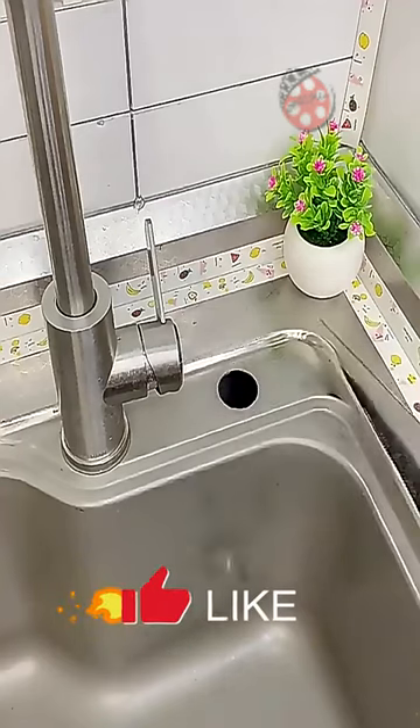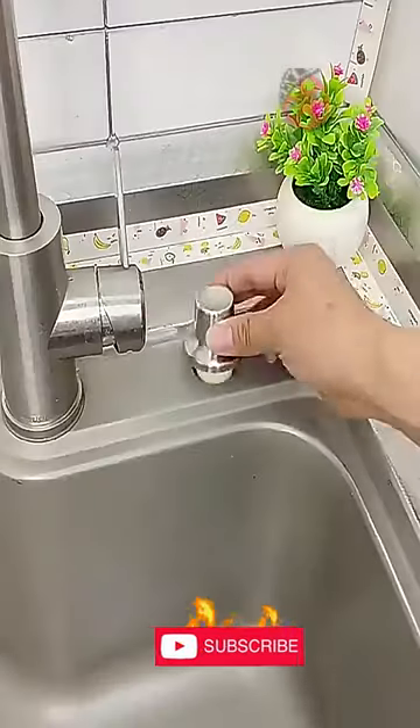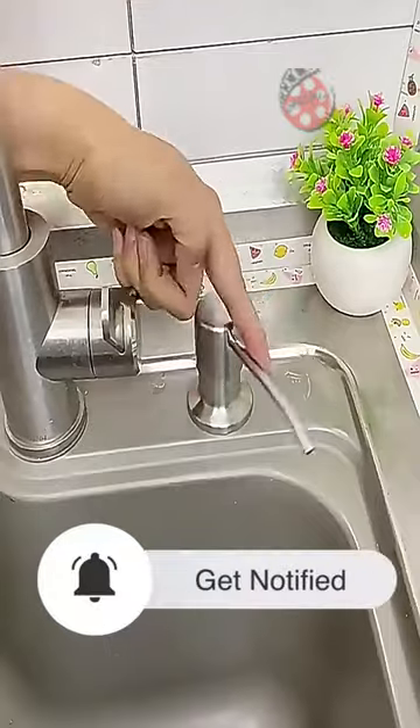Say goodbye to frequent refills with the large-capacity dish soap bottle and 500ml plastic bottle for small doses. No more accidental spills thanks to the high-elastic bottle cap and pressure valve.